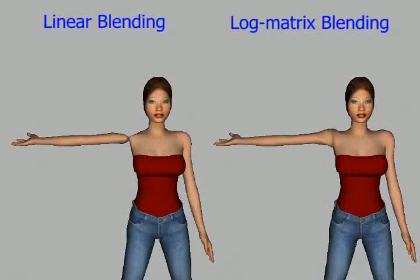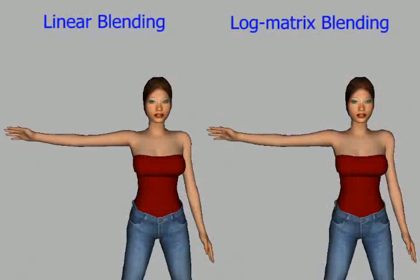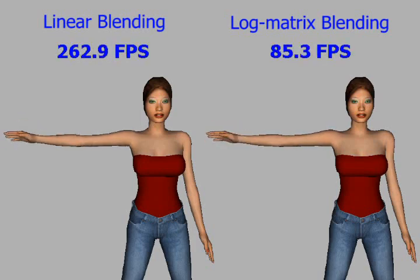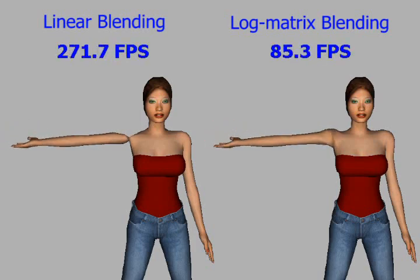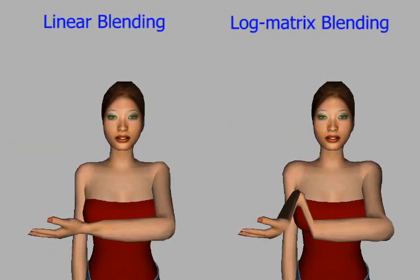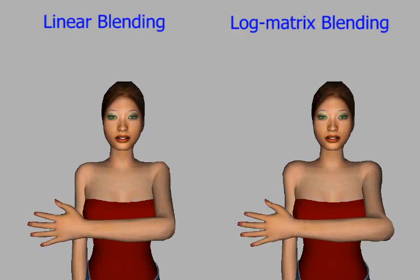The candy wrapper artifacts of linear blend skinning have recently been solved by logmatrix blending. Unfortunately, logmatrix blending is considerably slower than linear blending. Postures can also occur where logmatrix blending itself produces artifacts.